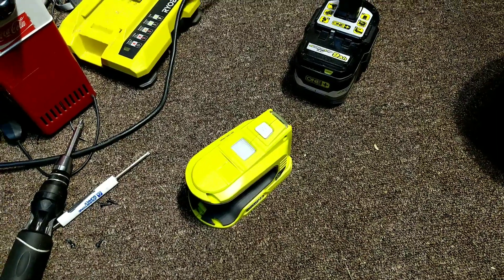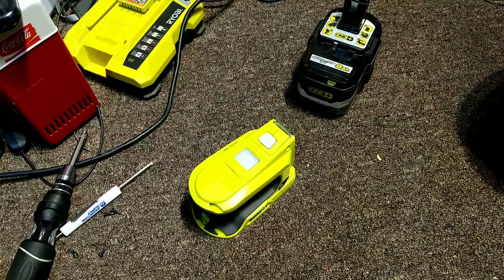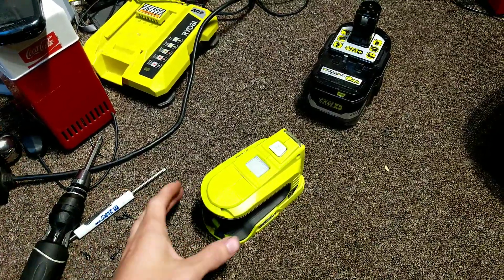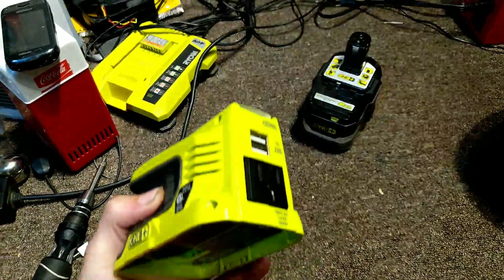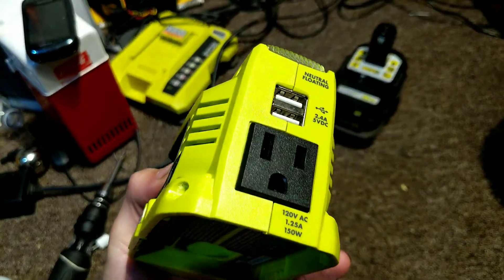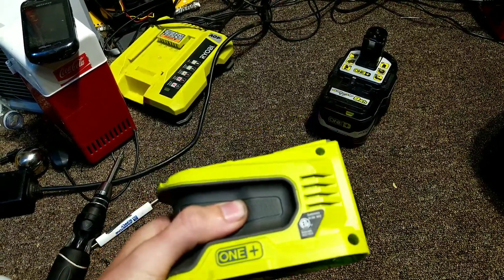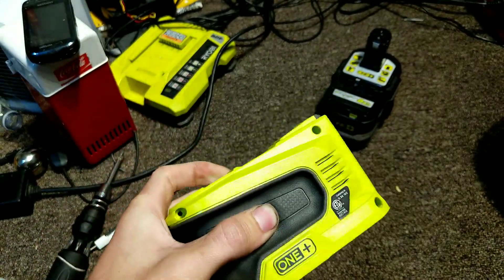Hey, how's it going everyone. I haven't made a video in quite a long time, so I figured today would be a good time to do it. I am a big fan of the Ryobi tool line, and recently they introduced this 150 watt inverter that you can plug into your 18 volt batteries. It can basically turn it into a portable power bank or a very simple inverter for running things like lights or maybe a fan.